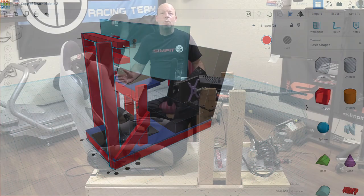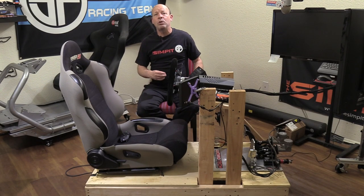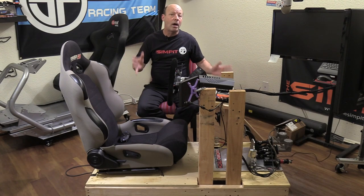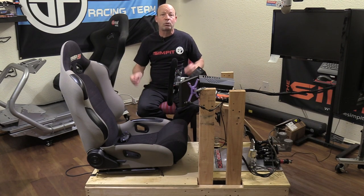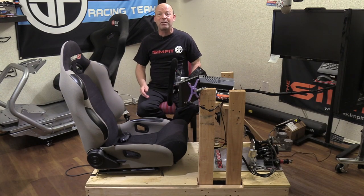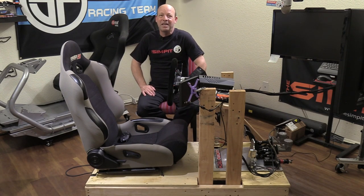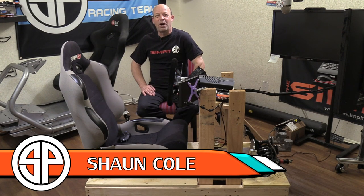I hope you've enjoyed this show. Be sure to follow the link below to The Sim Pit live on Twitch — whenever we do a live build we'll do it live on Twitch, with the edited version right here on YouTube. Be sure to subscribe to the YouTube channel so you can find out when we have new reviews, DIY, or any other videos from The Sim Pit. Thank you very much for watching. This is The Sim Pit, I'm Sean Cole, and I'll see you on the track.